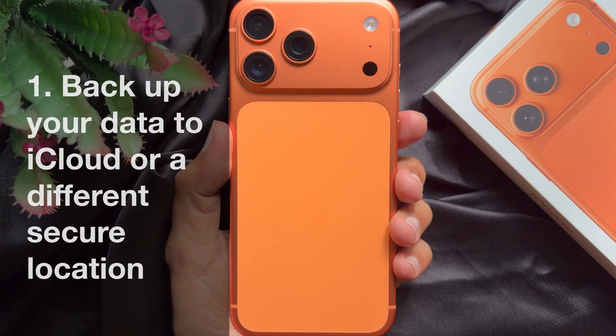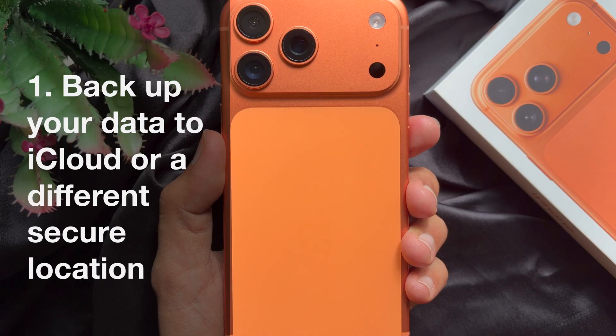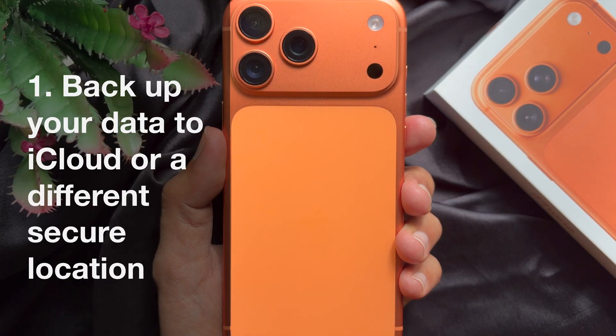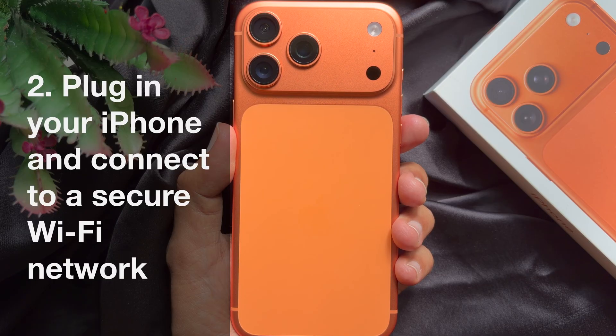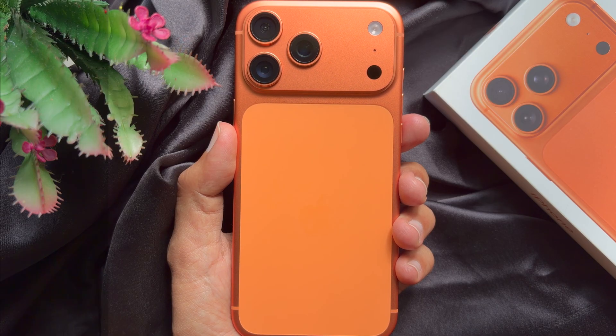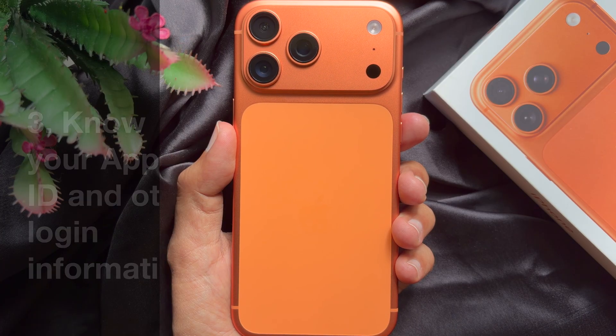Before resetting your iPhone, you must backup your iPhone data to iCloud or a different secure location. Plug in your iPhone and connect to a secure Wi-Fi network. Before reset, you must know your Apple ID and other login information.